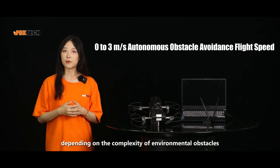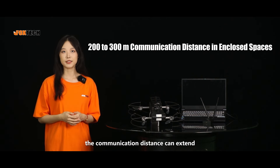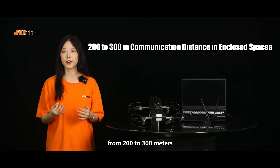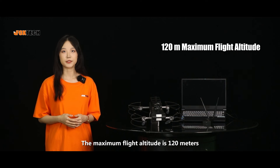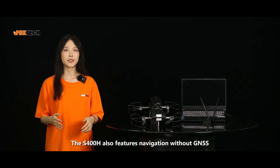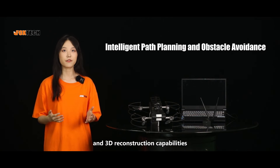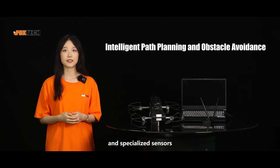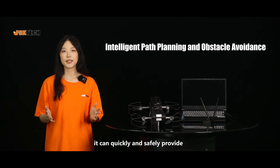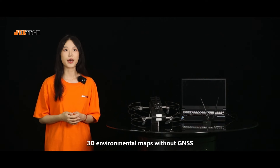The flight speed depends on the complexity of environment obstacles. In enclosed spaces such as tunnels and garages, the communication distance can extend from 200 to 300 meters. The maximum flight altitude is 120 meters. The S-400H also features navigation without GNSS, an anti-EMI system, and 3D reconstruction capabilities. Equipped with six bionic vision cameras and specialized cameras, it can quickly and safely provide high-accuracy, detailed 3D environmental maps without GNSS.